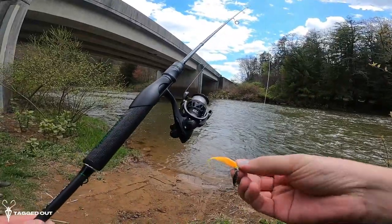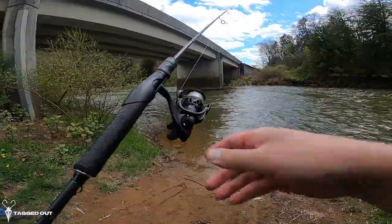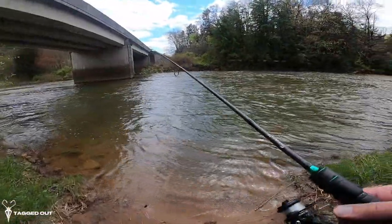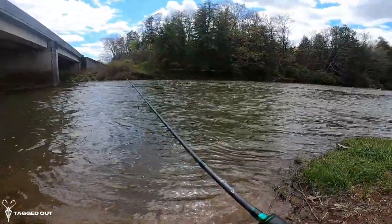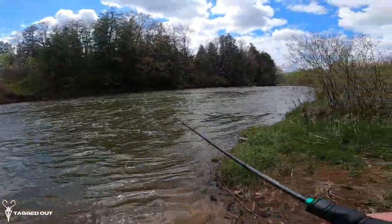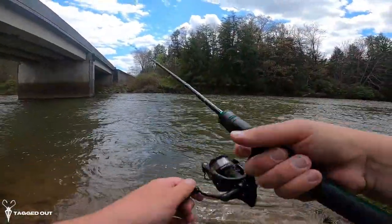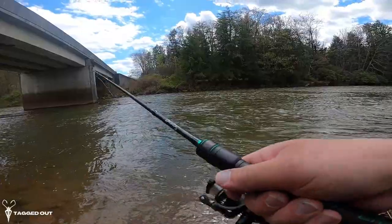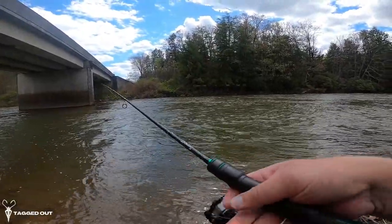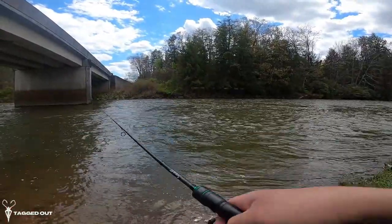Got it rigged up with the Dream Sickle from Cass Cray on one of their underspins. The creek is actually really high today. First cast — woo, that's light! I like the feel of it, the rod itself. I'm happy with it — I mean, it is only my second cast. I almost just got a hit on it. Let's see if I can catch something — that'd be great.